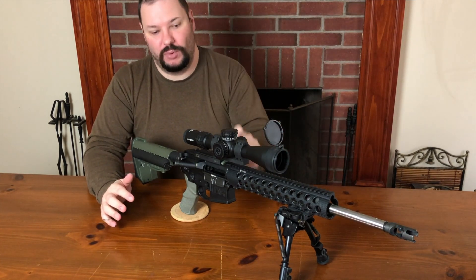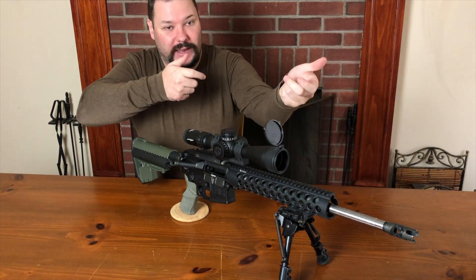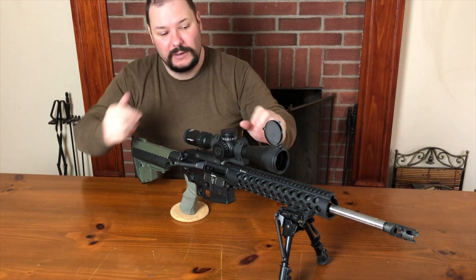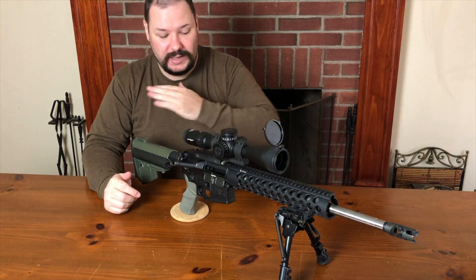That's why when you're shooting off hand, it's wobbling around like that - it's not wobbling like this. It's going like that, right? This is not the hand you want to use. If you don't need it, it comes back here.